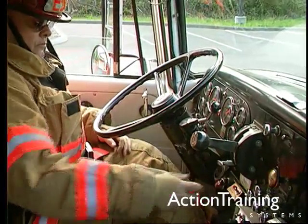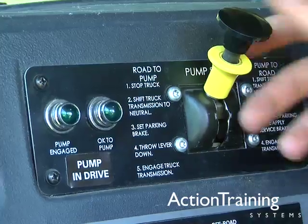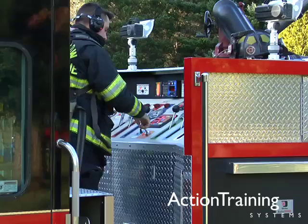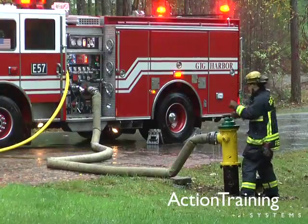We have demonstrated how to put pumps in operation on apparatus with PTO or front mount pumps, how to put midship pumps and rear mount pumps in operation, how to operate pump panels to flow water, and how to transition to an external water supply.